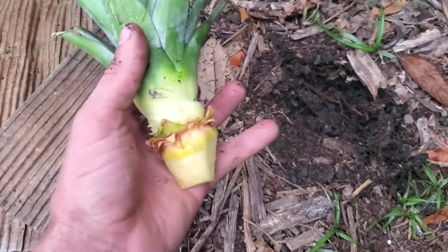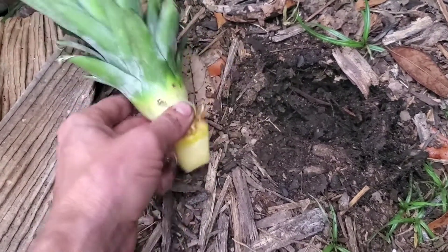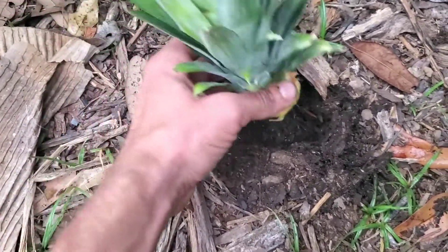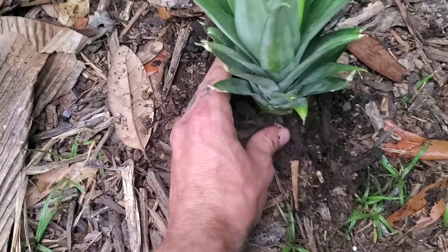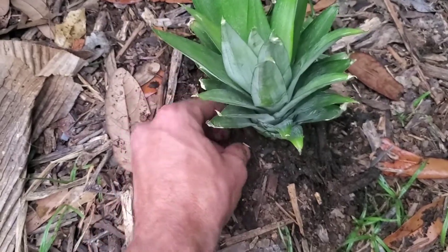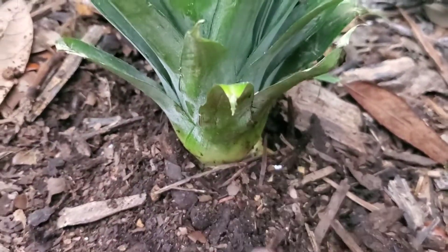Planting in the ground is pretty easy too. Once this develops its root system and you start to see a couple of the roots coming out, you just want a little hole about the size of this little nodule here. It doesn't really take a lot — just dig out your hole, put it in, and bury it back around. You want it to come up to about where those leaves are starting to form, maybe going a little bit up the stalk — that's generally pretty good.